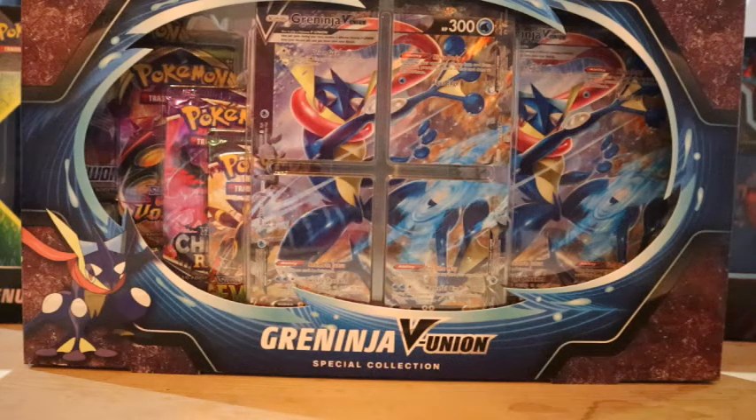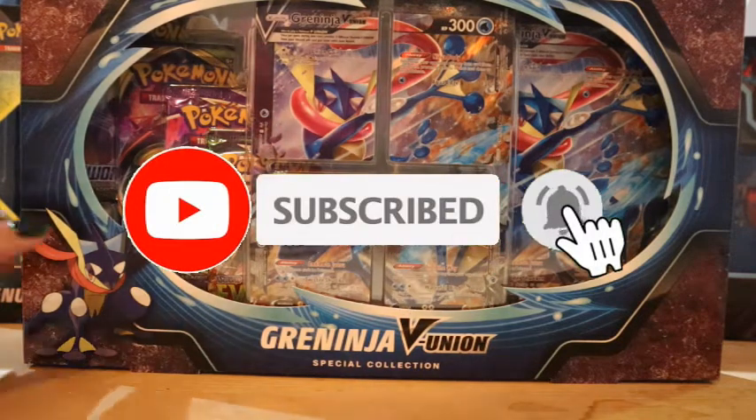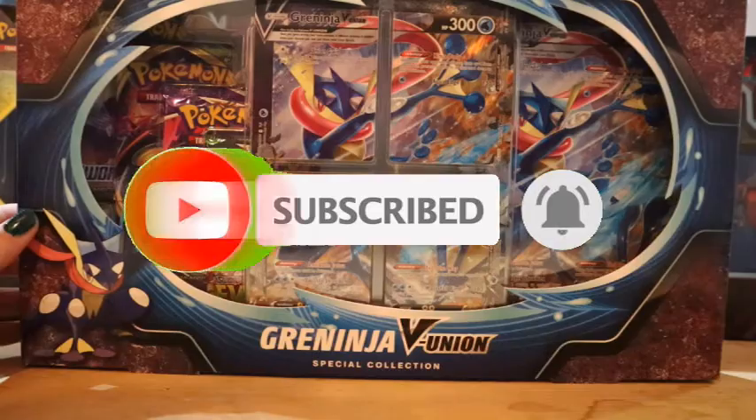Hello everybody and welcome to another video. We are Morgan and Denny together — we are MD Pokemon — and we are going to open up this Greninja V Union special collection box.